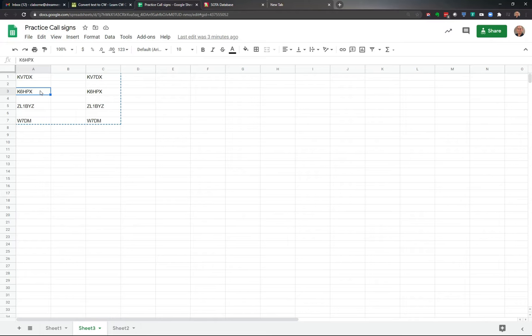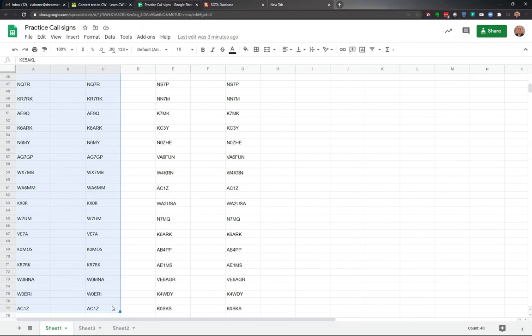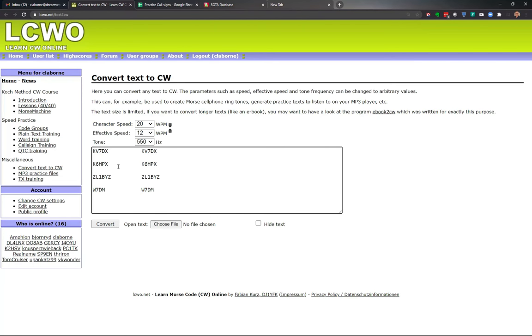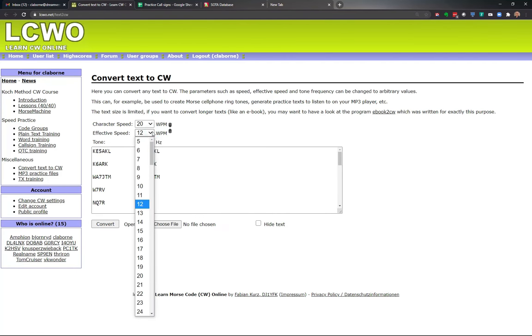By doing this over and over with a different set — I'd copy to a notepad about 20 or so at a time — I'd do it again, then get a brand new set and copy about 20 more. I'll go into LCWO, highlight this, paste in a new set, convert, and I'm good to go. As you get better, you can improve your copy speed up to about 20 words per minute. If you can get to 20 — and you can, trust me, if I can do it anybody can — you're probably good to go.